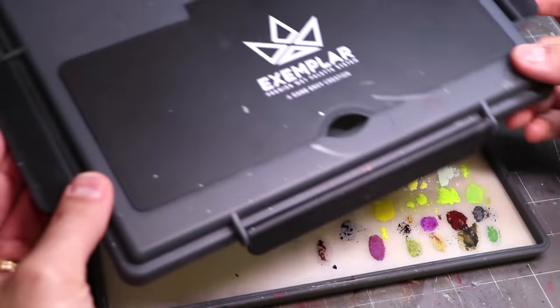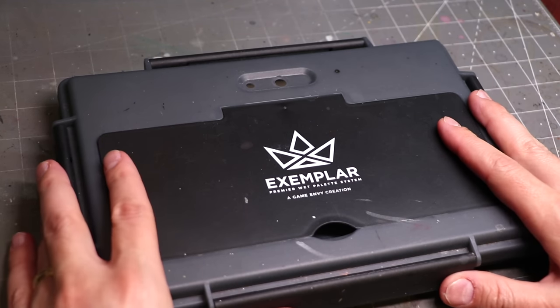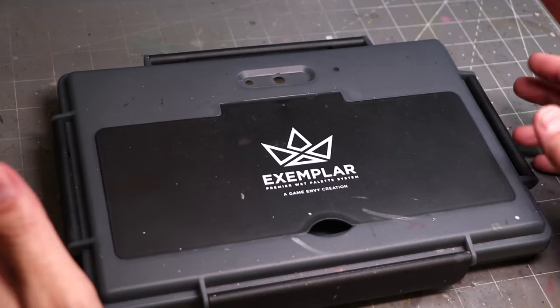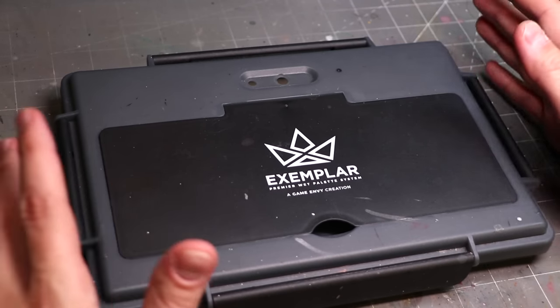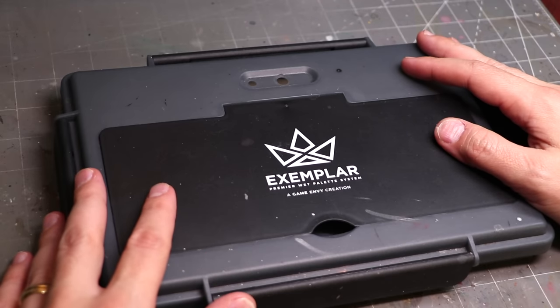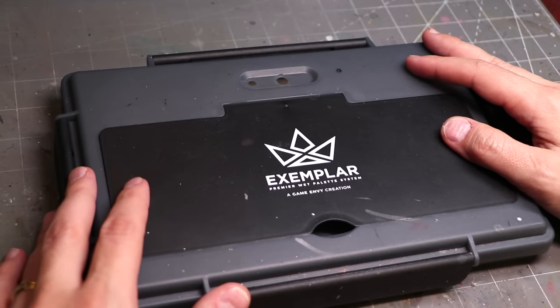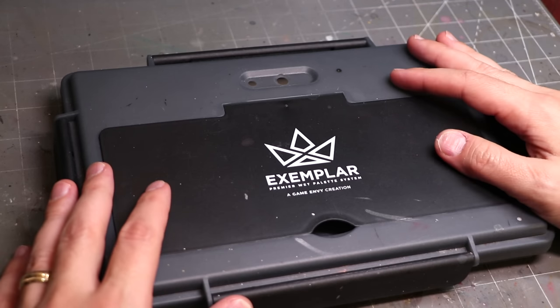So there you go — that's the Exemplar. All in all, pretty straightforward. $35 for the wet palette; I'll include the link down below. This isn't sponsored or anything — this is just my palette that I own. They didn't give it to me for free. But I have used this more hours than I can count over the past many months, and I think it's a worthwhile purchase. So if you're looking for a new wet palette, check it out.